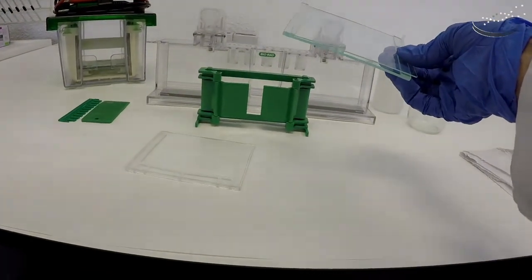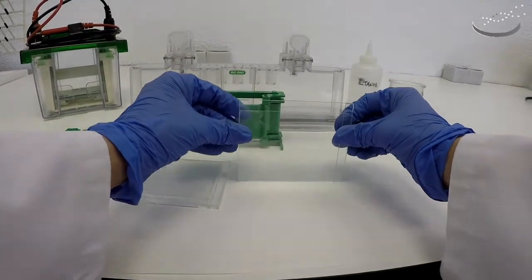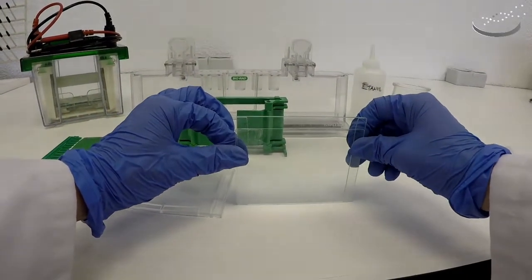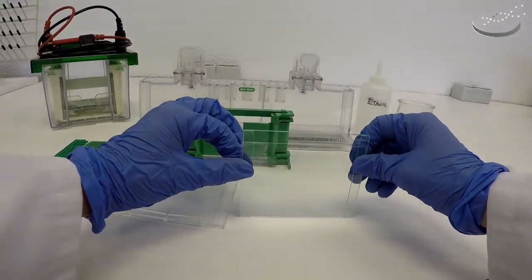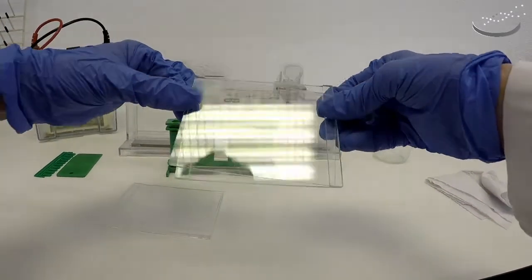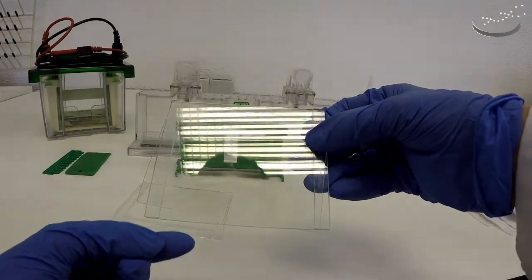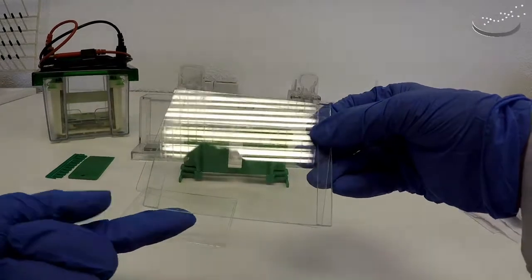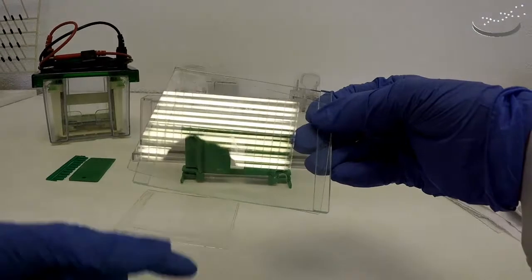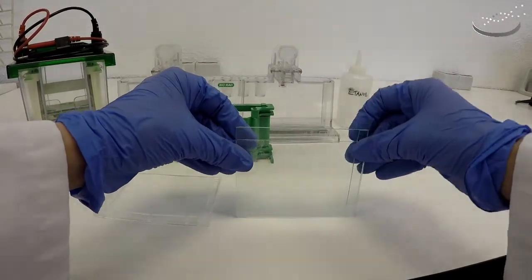We're going to put the clean face of the small plate onto the back plate with the spacers. Then we want to make sure that they are perfectly aligned, so we have to put them onto a flat surface. It's crucial that the two plates are perfectly aligned, because if they're not even, when you put the liquid gel solution inside it will leak out and won't have time to polymerize. This is why it's so important to place the two plates together on a level surface and make sure they're perfectly aligned.